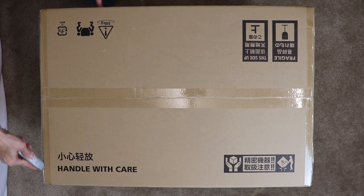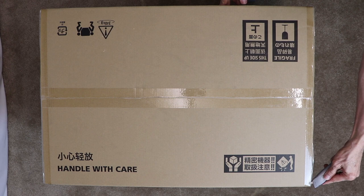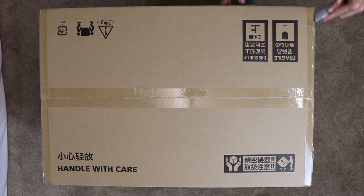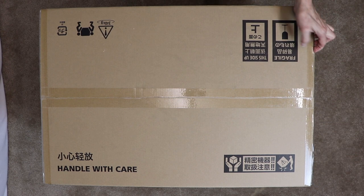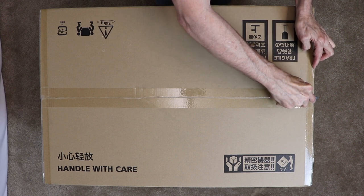Now we will unbox the Ricoh R100 printer. Start by slicing the tape on the sides and across the top. Remember, a box cutter has a razor sharp edge and one should use caution when handling it. Do not set the blade to be fully exposed, as this is not needed.